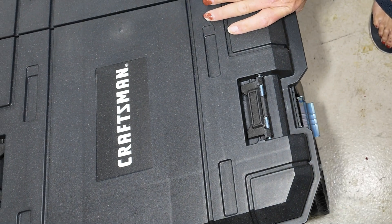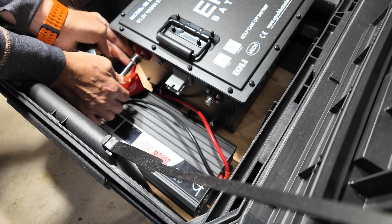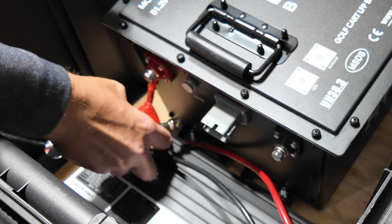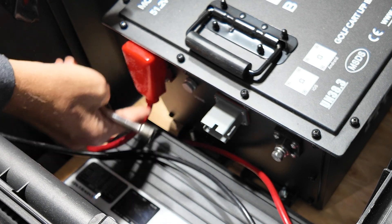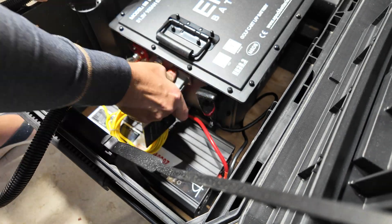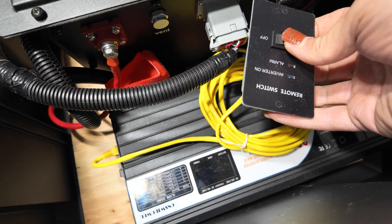I tightened down the screws, slid in the inverter, and started wiring it up because I really wanted to test this proof of concept. I needed to see how hot it got and make sure that everything I needed in the box would fit before I started drilling holes into it. I turned everything on, turned the inverter on, and everything worked just like I wanted.